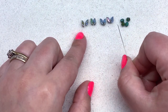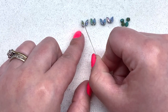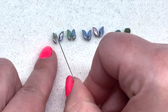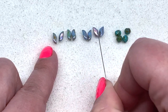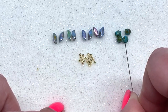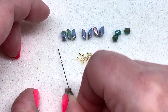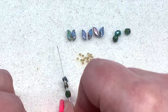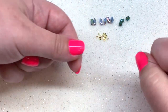The first beads we're going to be using are the Storm Duos and the four millimeter fire polish. I've lined up the Storm Duos in the order they're going to be strung — we want pairs of Storm Duos with their little points facing each other. We're also going to be using some 15-0 seed beads. Start by stringing on a fire polish, one Storm Duo, a 15-0, and another Storm Duo, making sure the points are facing each other. We'll repeat this sequence four times.